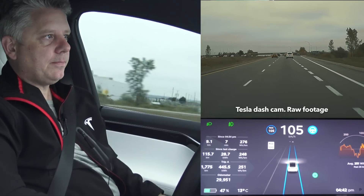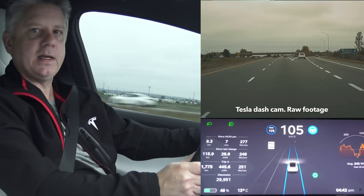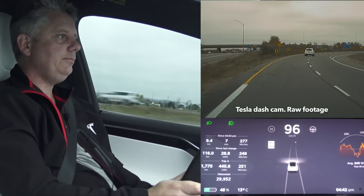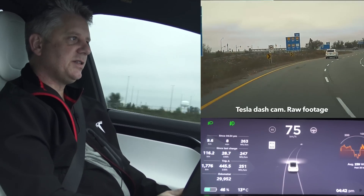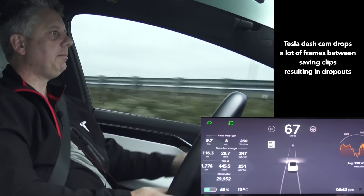Let's see if it takes this one this time. I'm going to have to override and take this exit manually. Yeah, that's a little disappointing — I was hoping it would take that off-ramp.